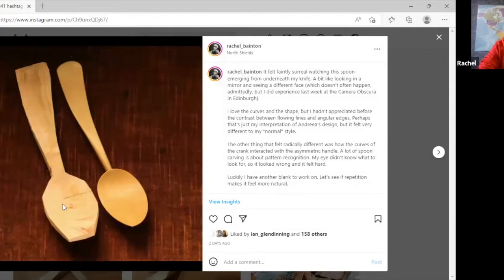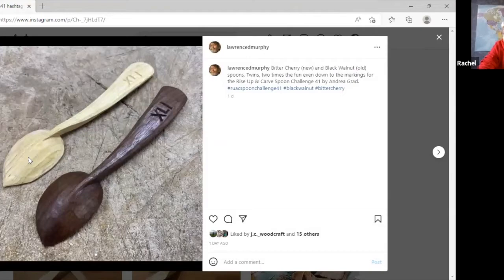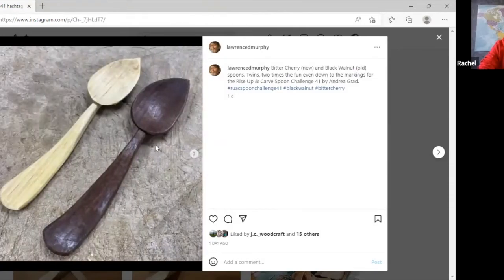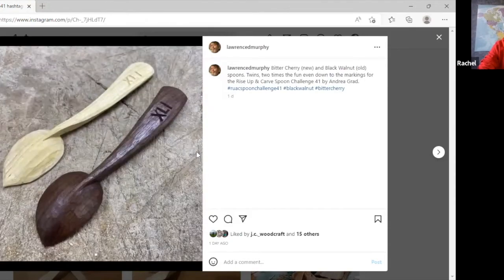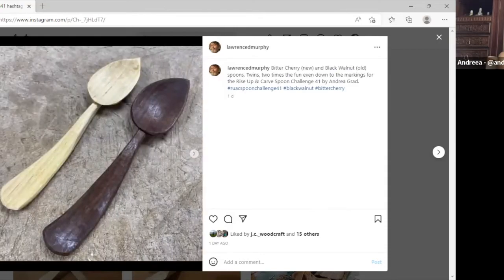That was what the other one looked like before carving it — I love to see them side by side, the blank and the finished spoon. Bitter cherry! You've got so many different types of cherry. I don't think I'm going to pick a cherry — it's like flower cherry. Ornamental cherry — we think of flower cherries but not bitter cherry.